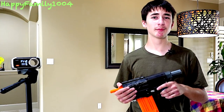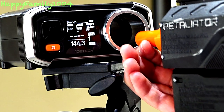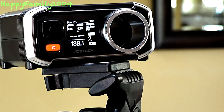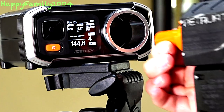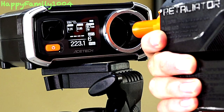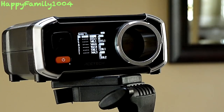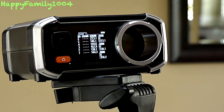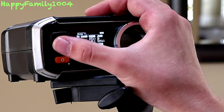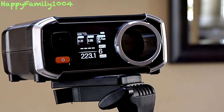Alright guys, I put the 7 kilogram spring in there, so let's try it out. Chrono readings: 144, 138, 144, 223. The average was 158 FPS. The lowest was 138 and the highest was 223. That is pretty good because it said the average should be 141 FPS — and that's still about double what it shoots stock.